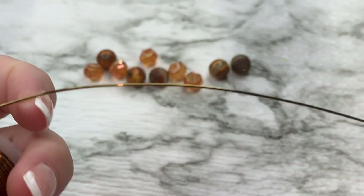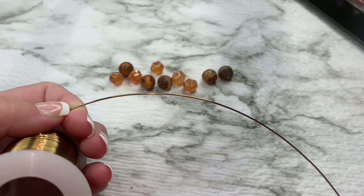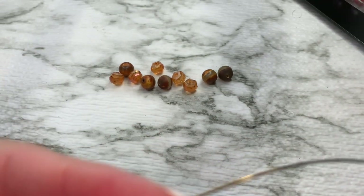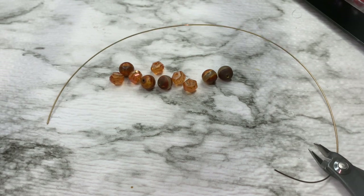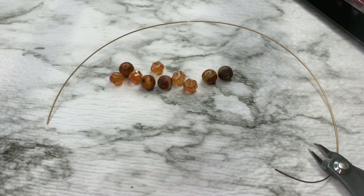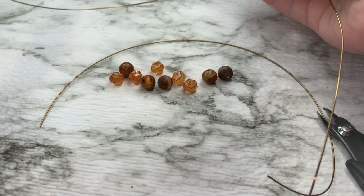I'm going to cut a piece of wire — I'm not measuring. We have one piece here and we're going to need one more piece. The second piece needs to be a little bit longer because we're going to wrap around our beads. Here's the longer piece.